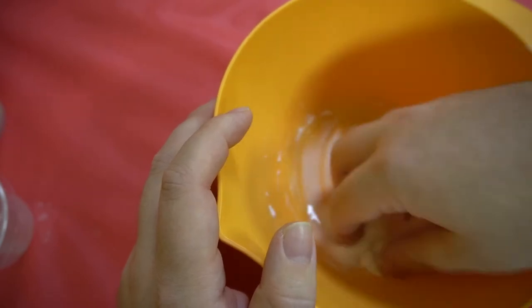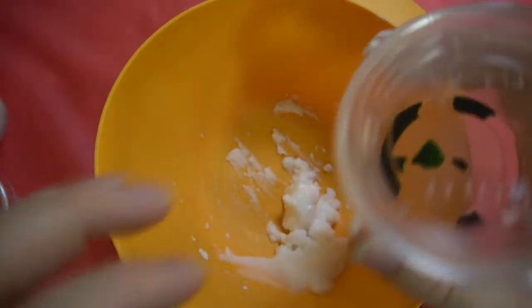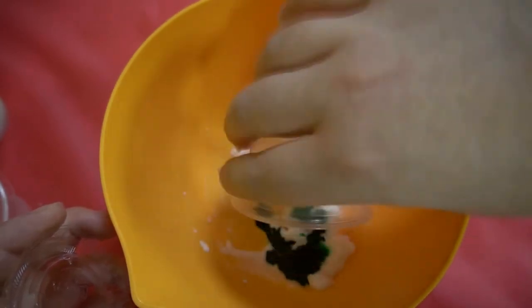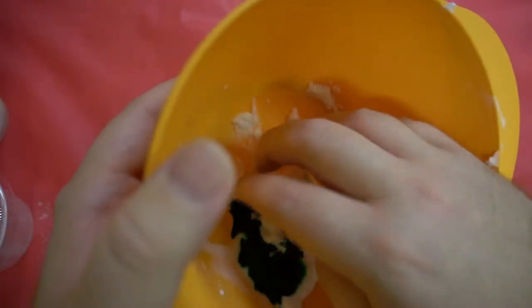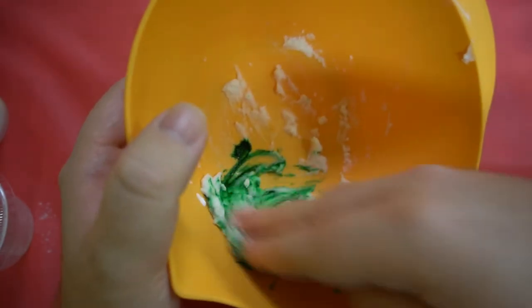This is what we're going to use as the base of our egg. Take your dye and put it on the baking soda and water mixture. This is going to be a little messy, so just know that going in — use your hands and mix it up so that it's green.